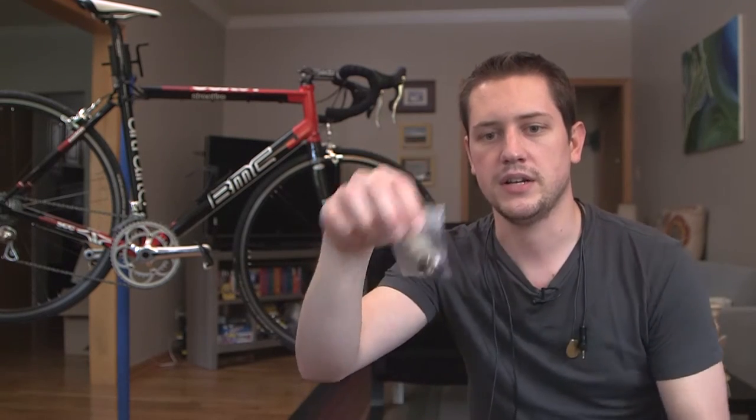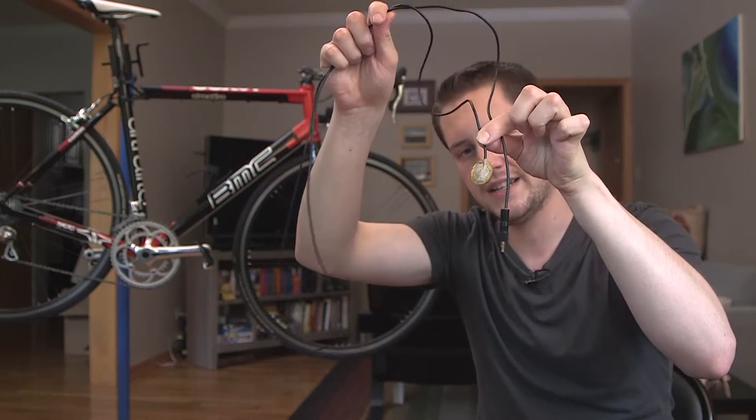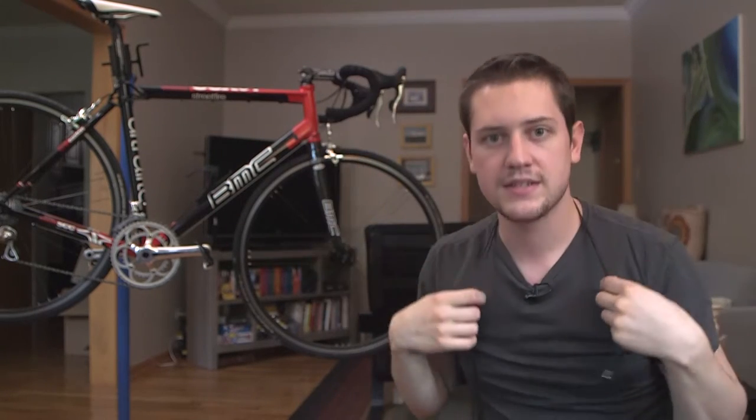Today I'm going to show you how to replace a bearing and I'm also going to let you listen to what to look for with my contact microphone that I made, so that you'll know if a bearing is bad in your bike and you can replace it yourself. I'm going to show you all the steps so let's get started.